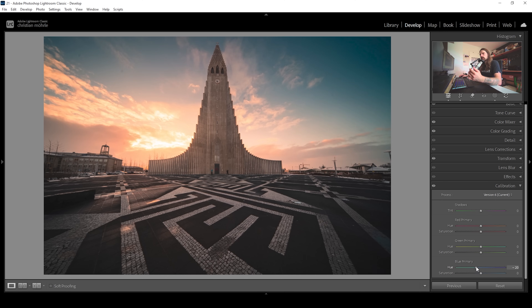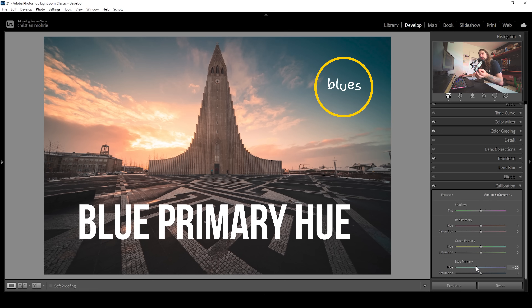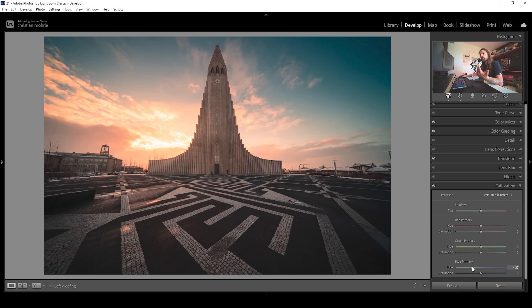You might think the blue primary hue will only affect the blue tones, but these sliders are a little bit weird in a way. When I bring down the blue primary hue, it changes the blue tones but also the colors on the opposite side of the color wheel — in this case, something in the orange range is also affected. You can see that when I bring down the blue primary hue, the clouds in this image will also change.